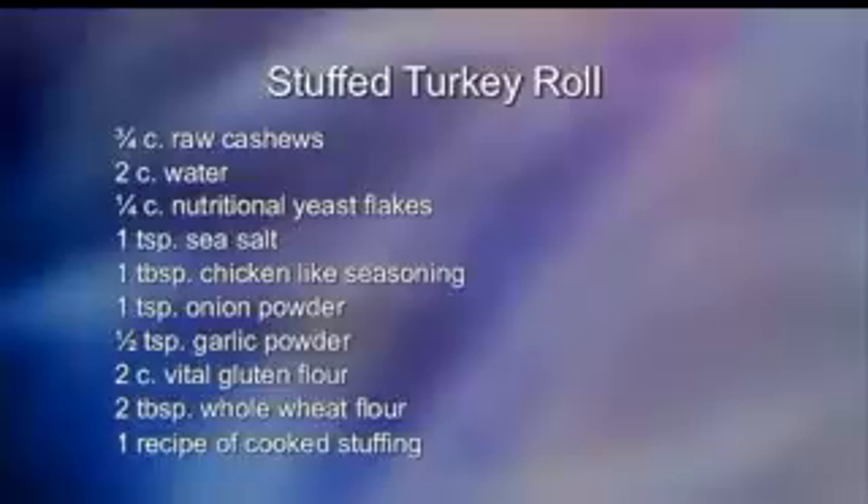Two cups of water, one-fourth cup nutritional yeast flakes, one teaspoon of sea salt, one tablespoon chicken-like seasoning, one teaspoon onion powder, half a teaspoon garlic powder, two cups vital gluten flour, two tablespoons whole wheat flour, one recipe of the cooked stuffing that we just did.